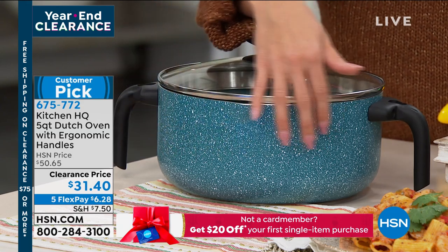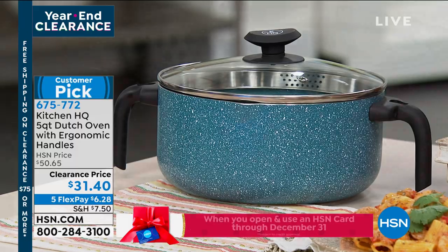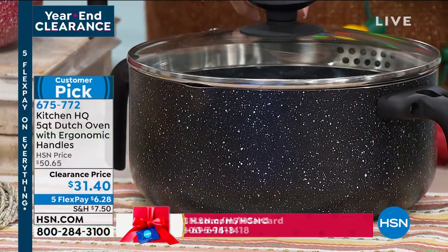We have five flex pay. I love this kind of farmhouse speckled look. This is really pretty in the teal. We also have it in the red — I love the red, that's so classic, a red and white speckle. And your last option is in the black.